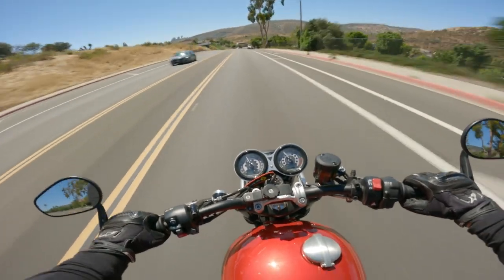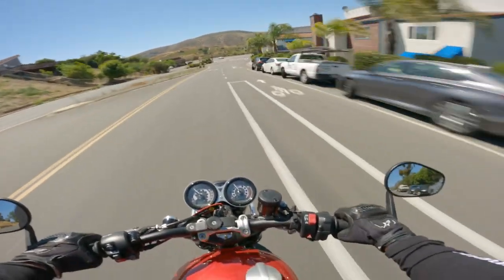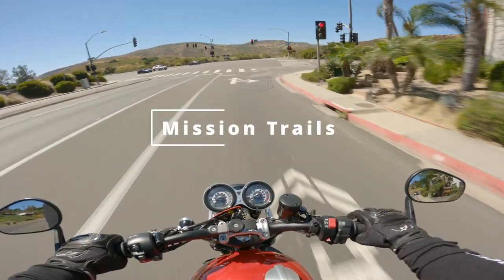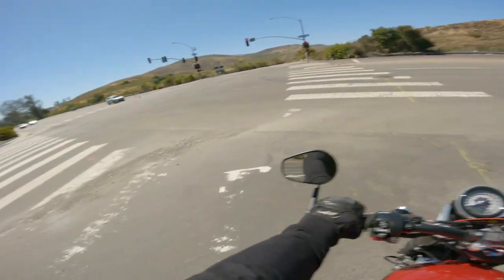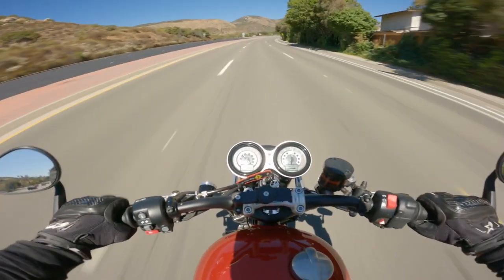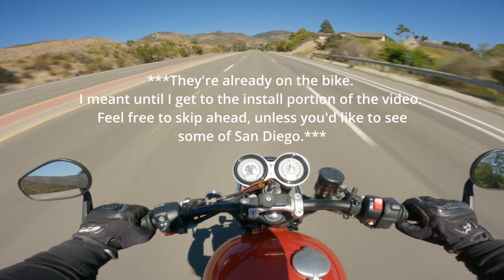I've had some of their other things before for my Street Triple, and I've always gotten really good quality stuff from them. There's a lot of sand here — I mean, there would be because I do live near the quarry. I'm just going to cruise around for a little bit before I add the frame sliders.